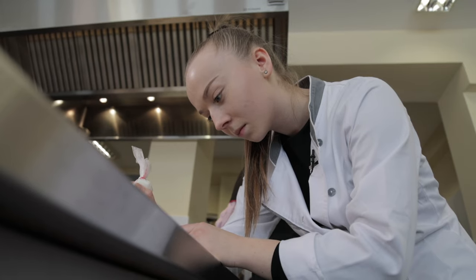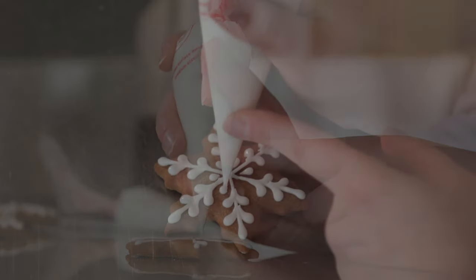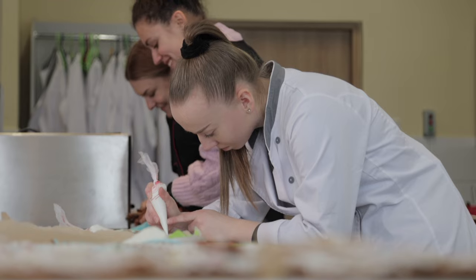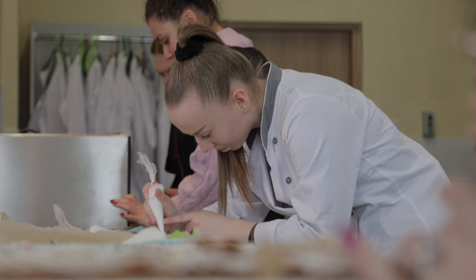Nazywam się Monika Konieczny, studiuję technologię żywności i żywienia człowieka, jestem na trzecim roku i dokładnie miesiąc temu zdobyłam złoty medal na konkursie międzynarodowym w zdobieniu pierników w Birmingham w Anglii.